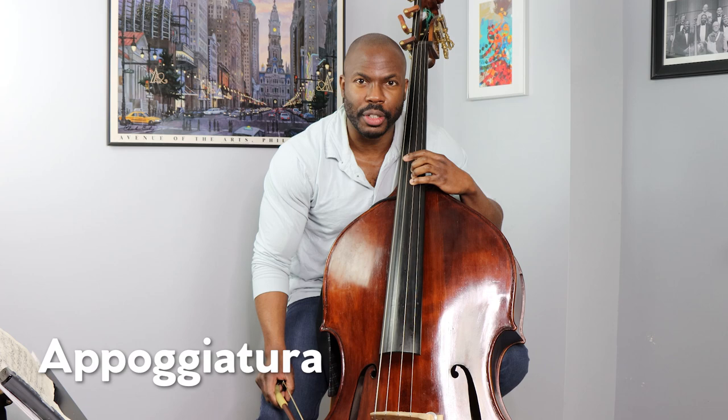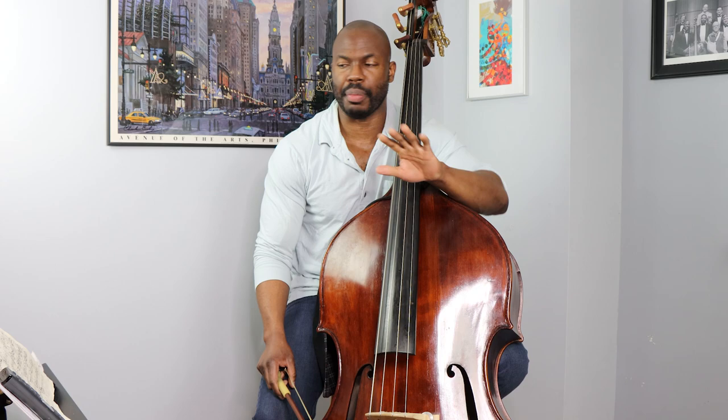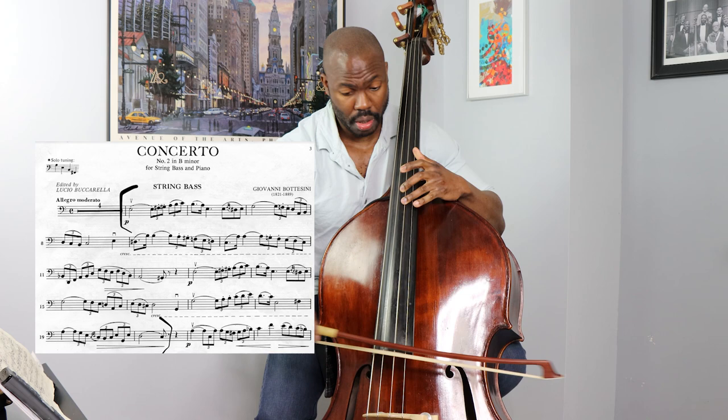If you need a refresher: this D is a dissonant against B — that's our resolution. Appoggiaturas mean we land on the dissonance. Now if I add the other notes, those are just decoration — like a Christmas tree. The holidays are quickly approaching. It's decoration, that's all it is.